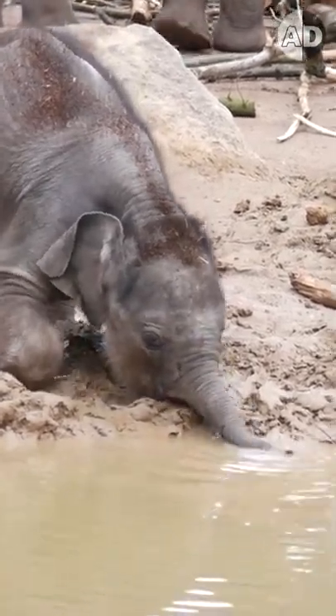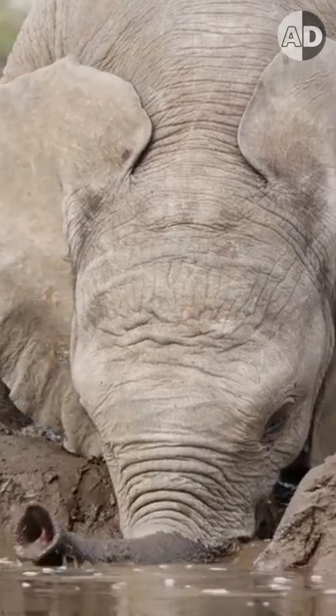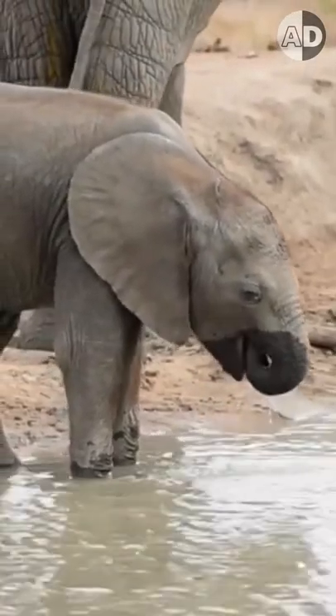This adorable baby elephant has difficulty drinking water, but it is not what it looks like. Elephants drink water using their mouth, but they use their trunk to suck the water part of the way up and then squirt the water into their mouths.